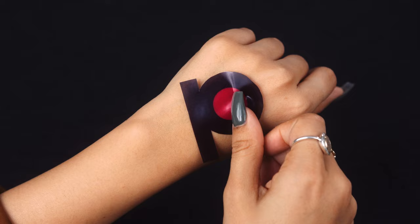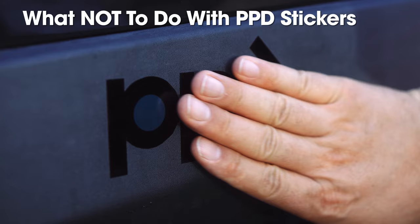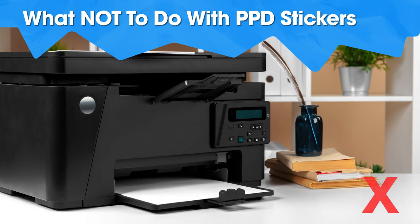Some of our stickers will not leave a sticky residue. We do not recommend you use these stickers on your skin — they are not skin tattoos. These stickers are also not intended for car bumpers. Do not print PPD sticker sheets on a laser printer; it won't work.